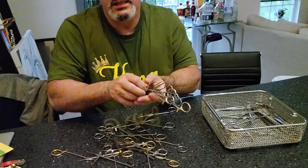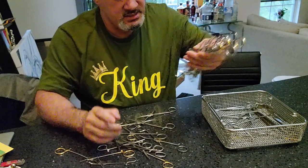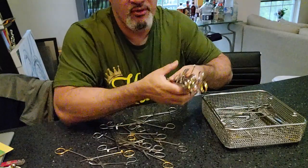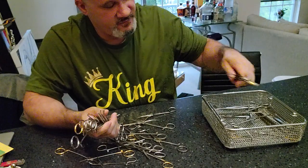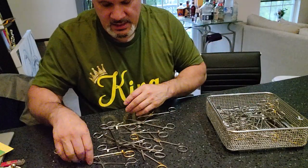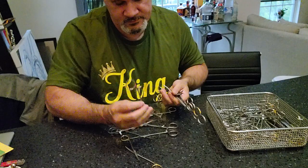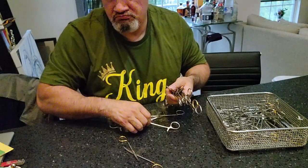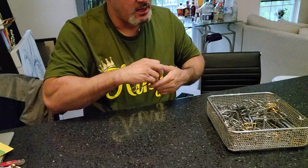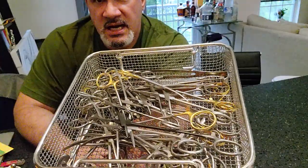The best practice is to butterfly your instruments and have them standing straight up. The standard practice is that instruments are butterflied and laid flat in the basket. Is that an acceptable standard? Yes, it is. Is it the best practice? No, it's not. Not every facility can follow best practice, so is it acceptable to send through the washer? Yes, it is.